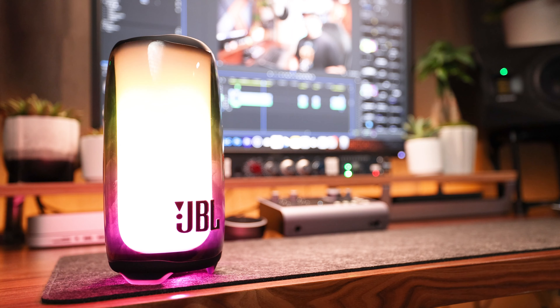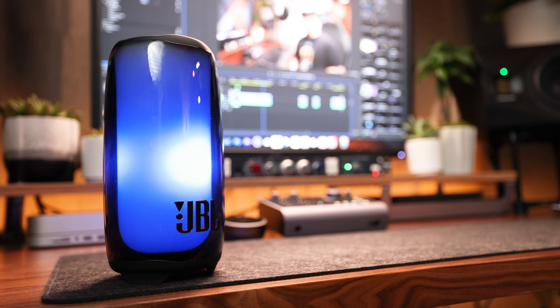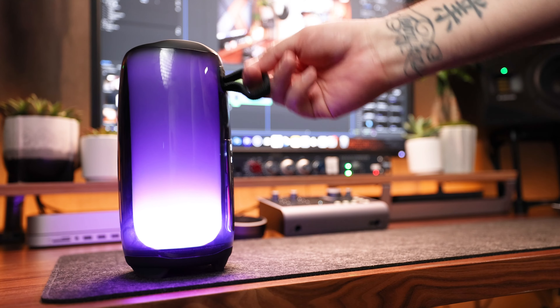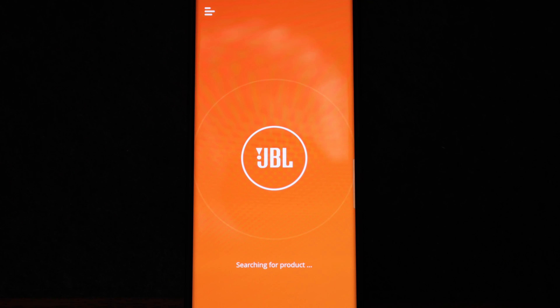It stands at 8.5 inches tall, has a width of 4.2 inches, a depth of 5.2 inches, and weighs in at 3.2 pounds. There's no doubt about it — as far as portability goes, it's going to be a great companion to bring along to your outdoor activities. But let's take a detailed look at the JBL Portable app to see what we can do.